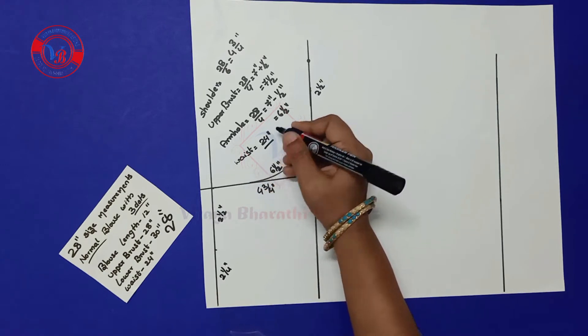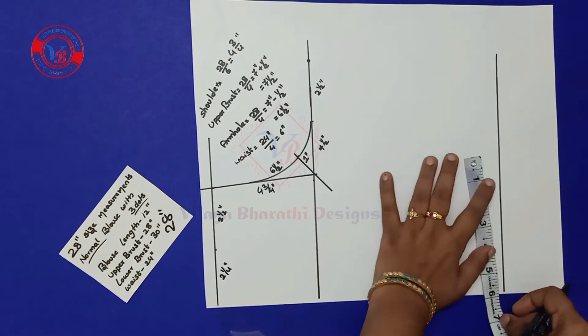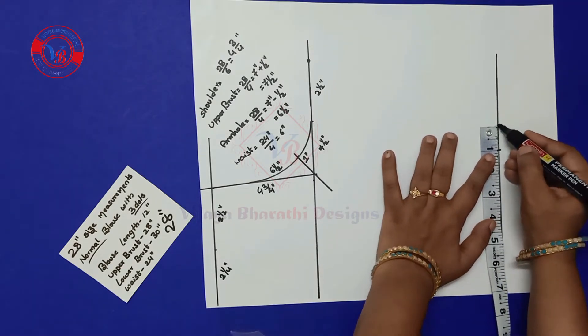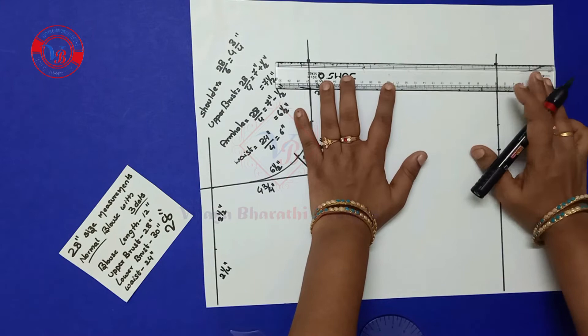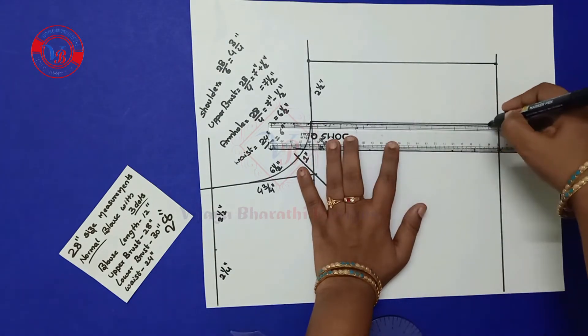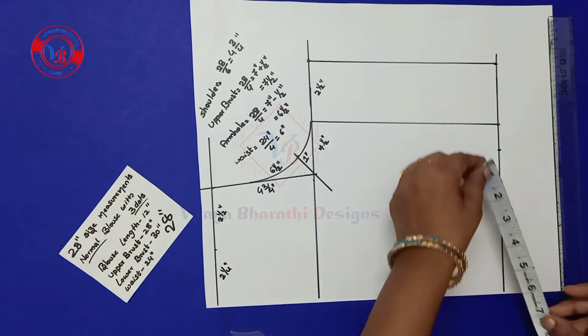Next, waist is 24 inches divided by 4, which comes to 6. We are marking 6 here, and 1 inch for back tucks, and 2½ inches is the seam allowance. Then join these two points and make a line here.